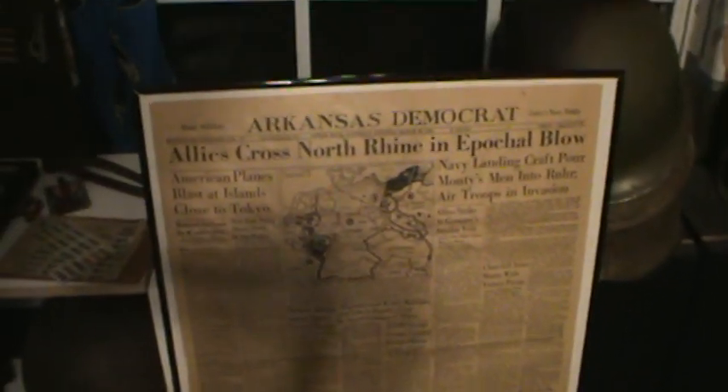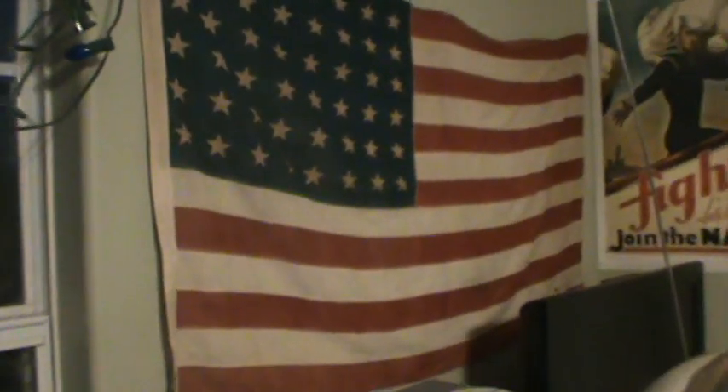We'll come back around here. Here's my Arkansas Democrat newspaper. Tells you about little stuff. I don't know if I need to scan this, but anyway. There's more M1 helmets sacked up there, and of course there's my 48-star flag.